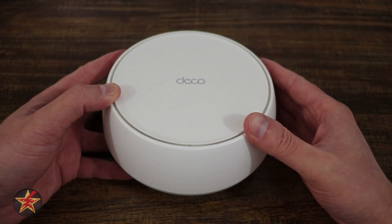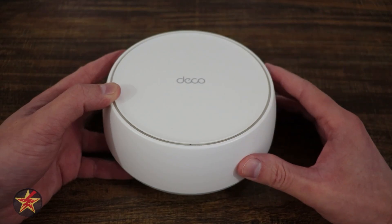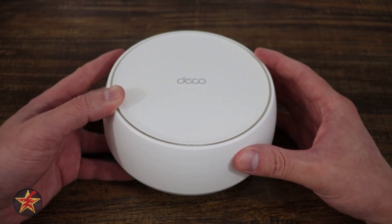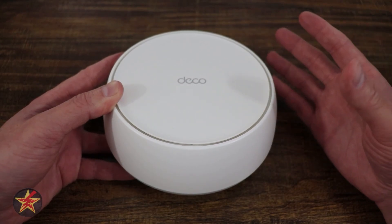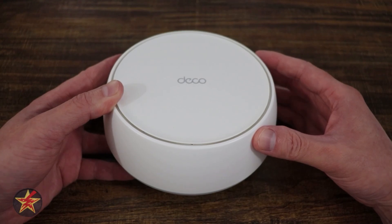Has the time come to upgrade your home's Wi-Fi? Now that Wi-Fi 7 has been out for a while, why stop just there and look into something like a mesh network and replace what you currently have? That's where the TP-Link Deco BE23 comes in. I'll be going over everything from general specs to how to control your Wi-Fi using the Deco app. I'm Wander001.